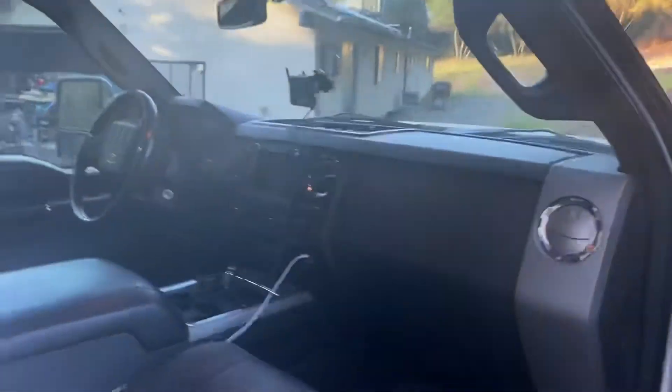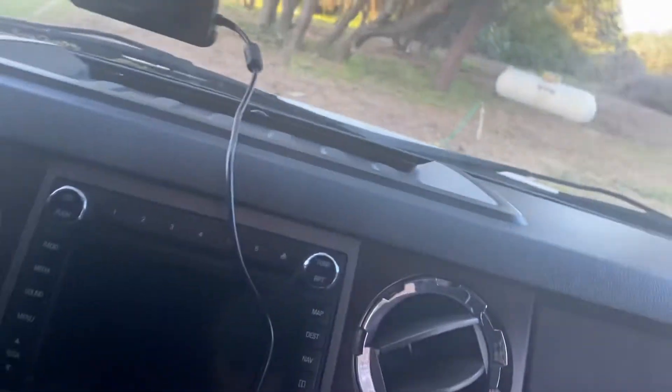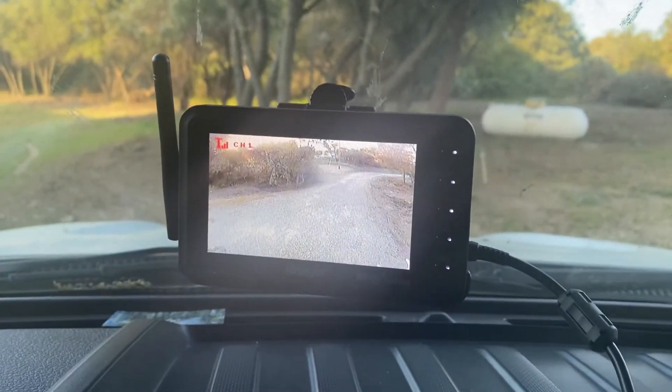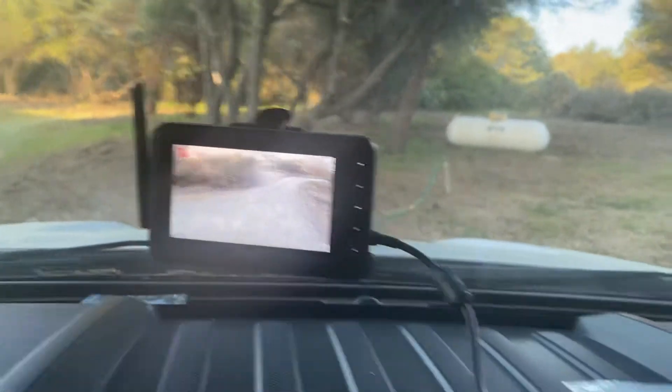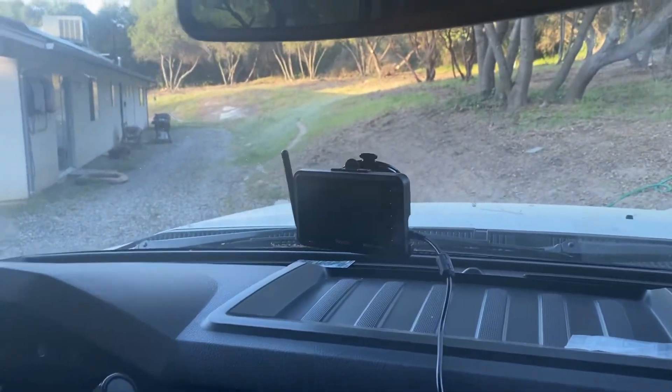Look in here — this is the backup camera. I think I could probably turn it on. It's pretty cool, it's portable — you can take it anywhere you go. You just kind of plug it in and then turn on the lights, and there it is. So everything you have is behind you. It only works with the lights on, so you can watch behind you because you can't see anything behind the camper.